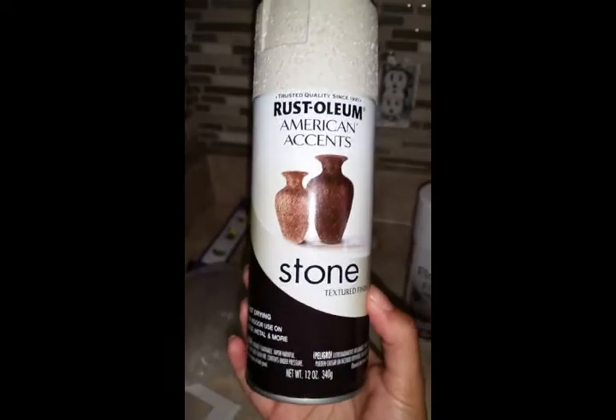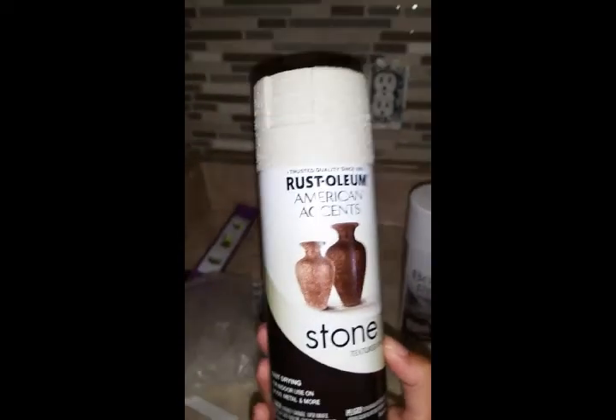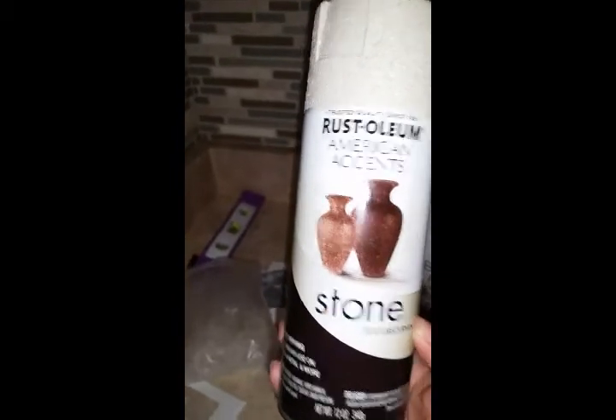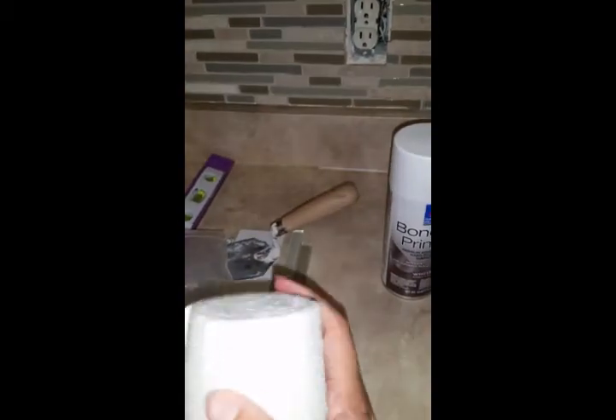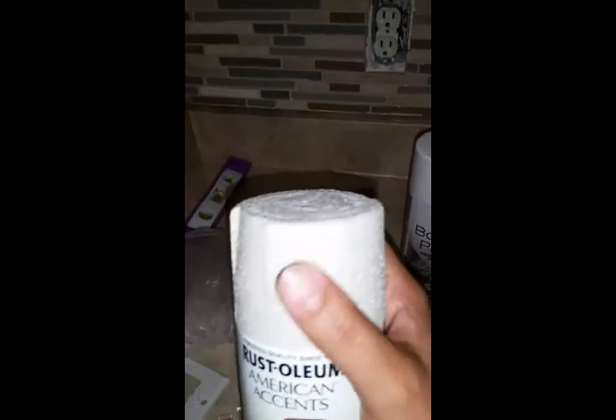That is actually one of the mistakes I first made — I thought it said fast-drying, so within half an hour I tried to grab it to put it on and the little flake part started to come right off the surface. After I waited six hours, you can pretty much scrub these and they're not coming off — they're set on pretty well and not really scratching off.